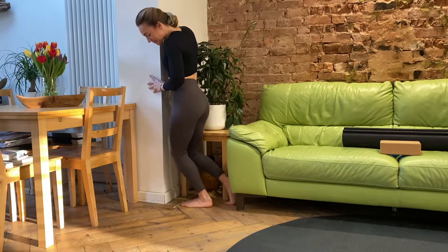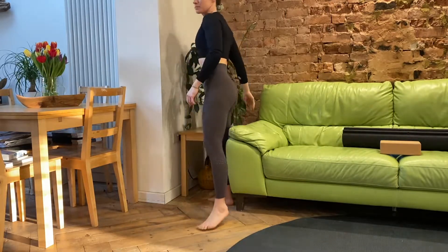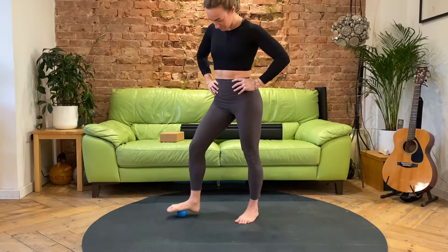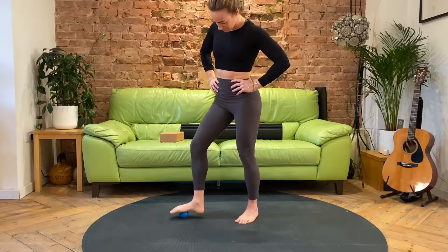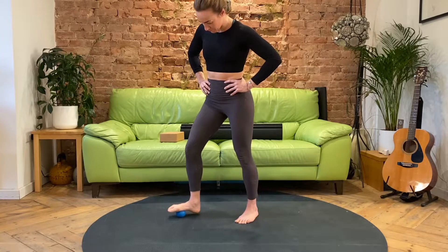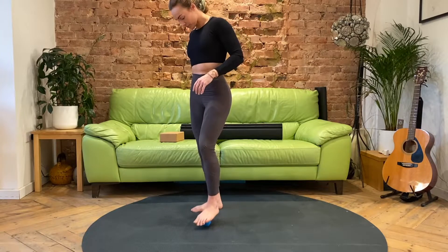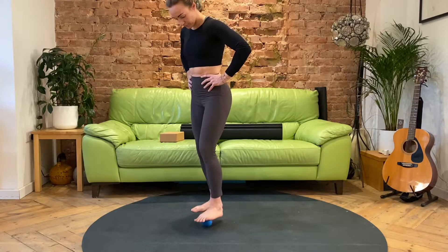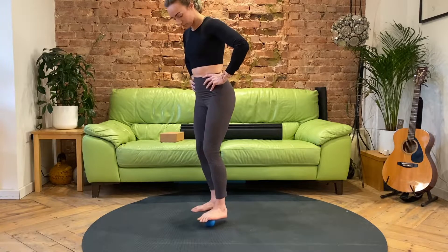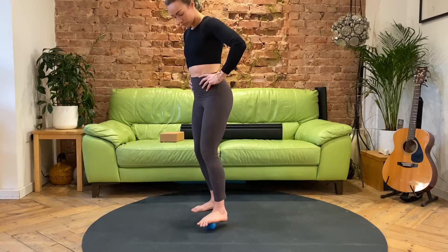Once you've done that, make your way over to the mats. You'll need a lacrosse ball or tennis ball — something firm you can place underneath the sole of your feet. We're going to start releasing the soles of the feet. This is a good way to open up all the connective tissue and fascia, especially the plantar fascia. You might notice certain areas of the underside of the foot are really tender — often the arch, and where the heel bone meets the arch at the base of the calcaneus. Work through both feet, about 60 seconds each side.